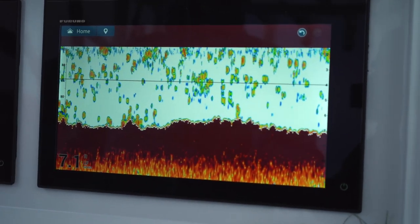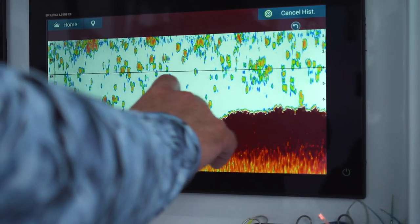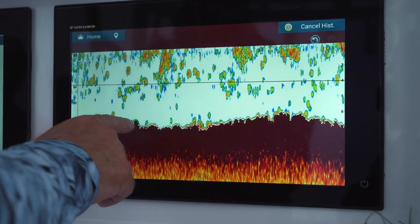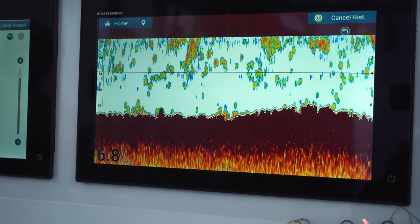A nice thing is if something leaves the screen and I want to go back, this machine has a history. So I can swipe back and say, okay, this is the spot — there it is, that's the one I wanted. I hit that and it drops it back on your machine.